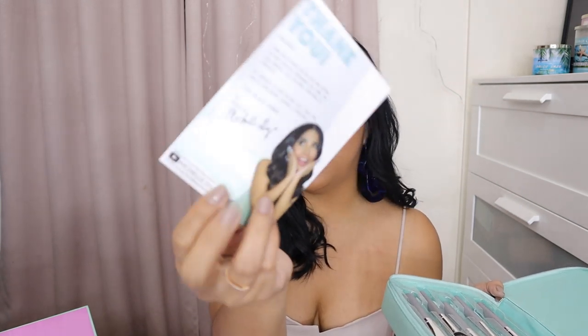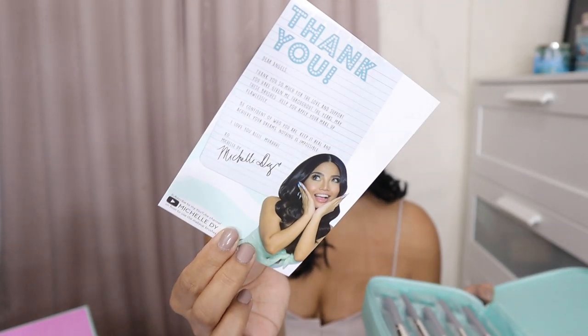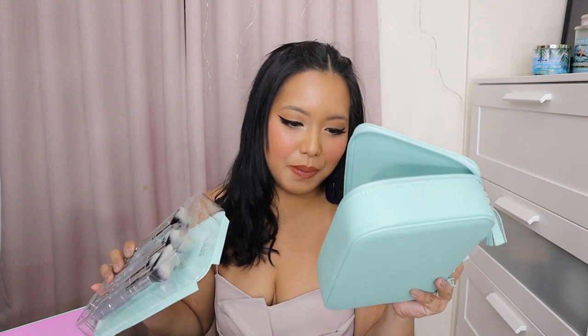It's a card. Si Michelle again. It says thank you — it's a thank you card. Super cute. And then you get all the brushes inside. Pwede siyang tanggalin, and then yung bag, pwede siyang maging makeup bag. O diba? Super wongga. Girl, talagang gagamitin ko agad to. Super love it.